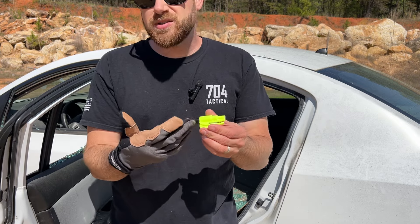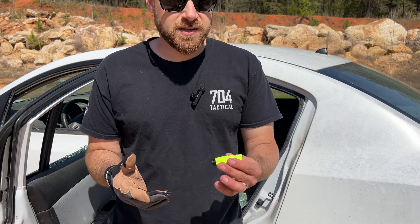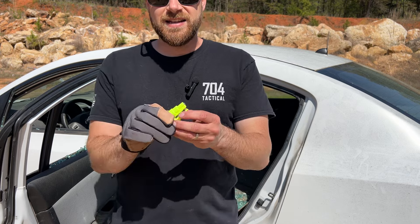I purchased this one myself on Amazon years ago. I grabbed another one because they were on sale and I said, hey, I've got this car, let's test it out — and it has worked perfectly.